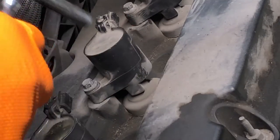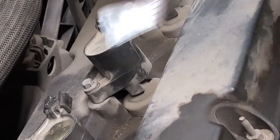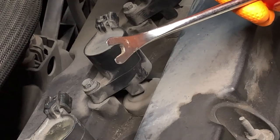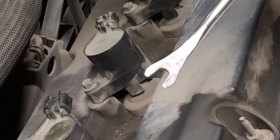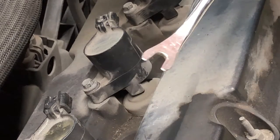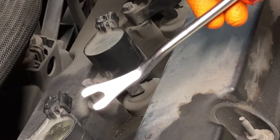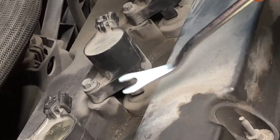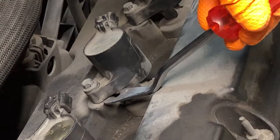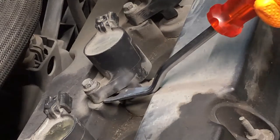I've already unplugged the electrical connectors, so we don't have to worry about that. What I've got here is a panel tool — a cat claw or similar — that you use to pry push fasteners out of the door. These come in very handy working on modern vehicles. I'm going to take this tool and just put it right underneath the coil right here.